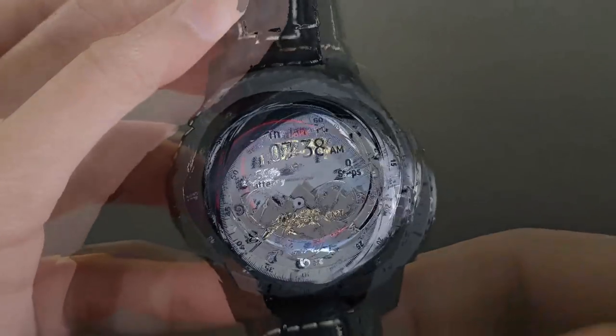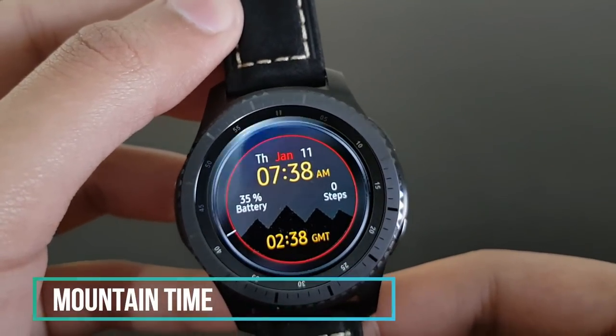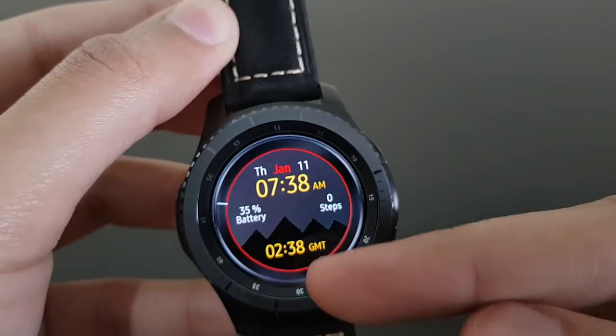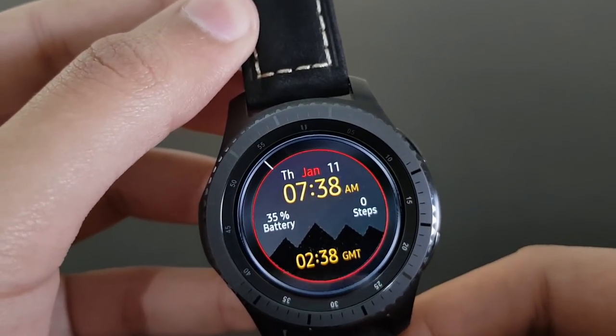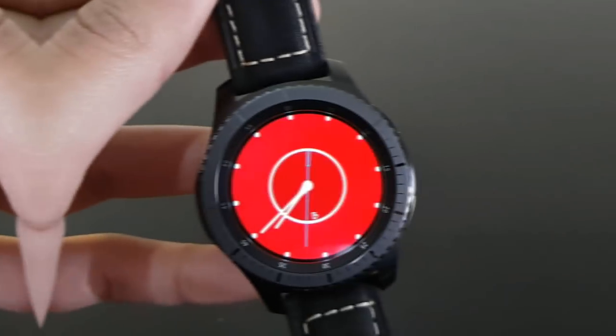The next watch face is Mountain Time — it has a beautiful mountain background with battery percentage, steps, and time zone displayed. A beautiful watch face available for free on the Samsung Galaxy App Store.